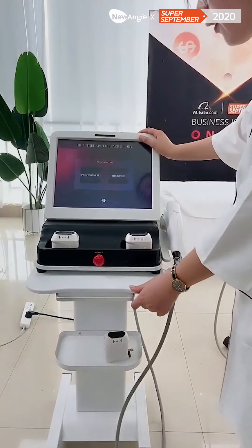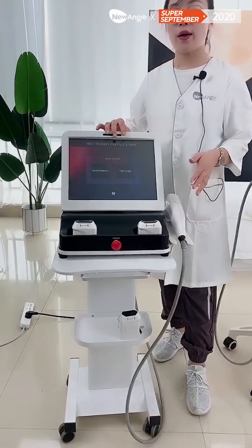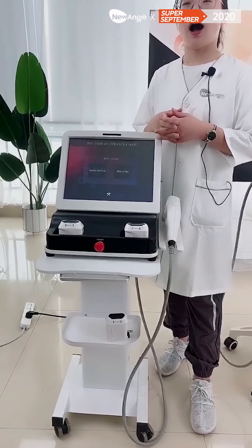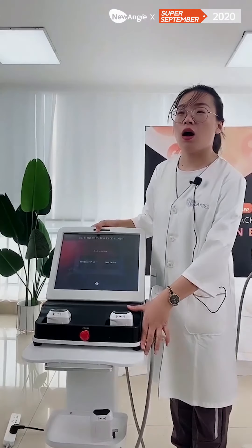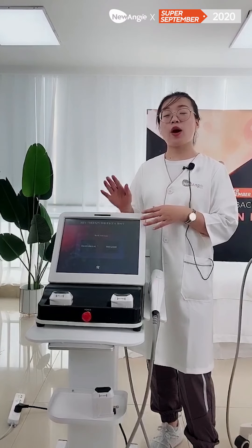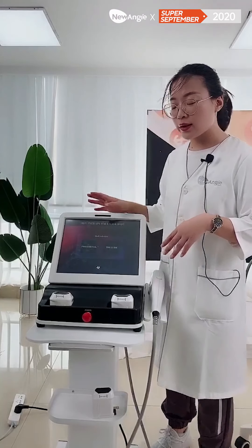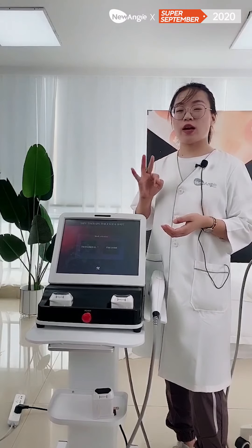Here is the 3D HIFU machine. Its interface is very easy and very easy to understand. Based on our customers' questions — many customers ask us: how many cartridges will come with this machine? For the 3D HIFU machine, it will come with three standard cartridges.